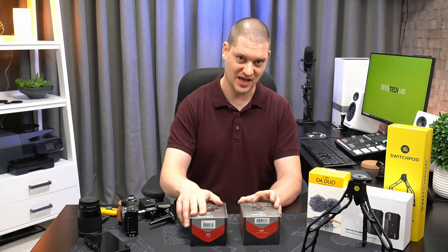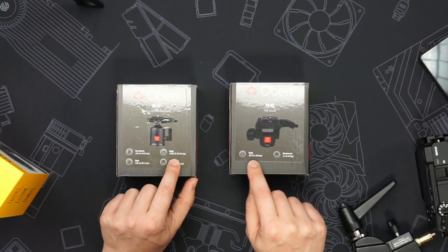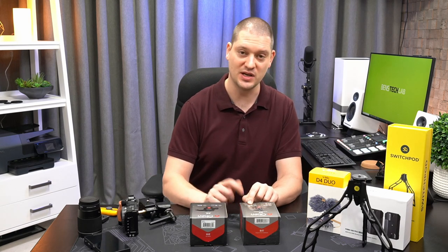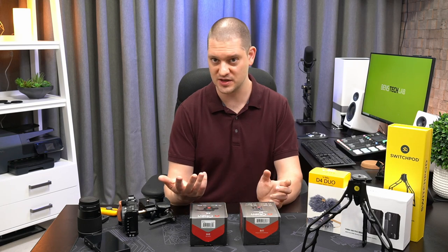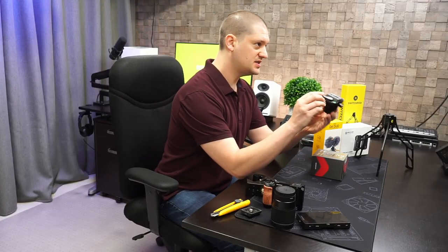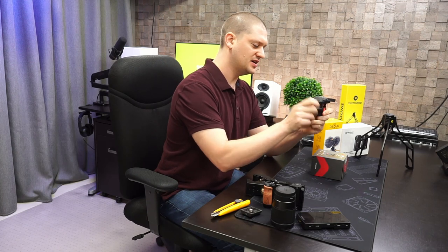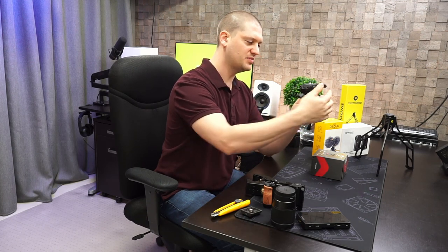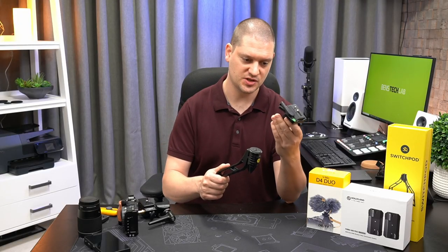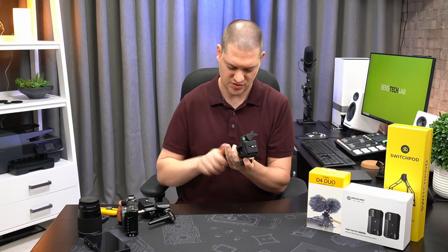I'm going to use the VH-R2 tilt head specifically because it's quite a bit lighter. This one is 0.65 pounds or 0.29 kilograms, 290 grams. The full ball head is 0.9 pounds or 0.4 kilograms, 400 grams — nearly 30 percent heavier. The tilt head just has a one screw on the side and tilts back and forwards, but it's got the same quick release plate. We're going to mount this VH-R2 head onto the SwitchPod — just going to screw it into the base.